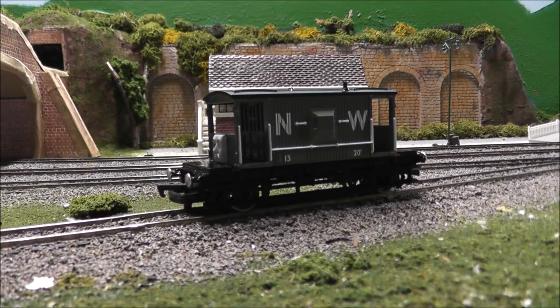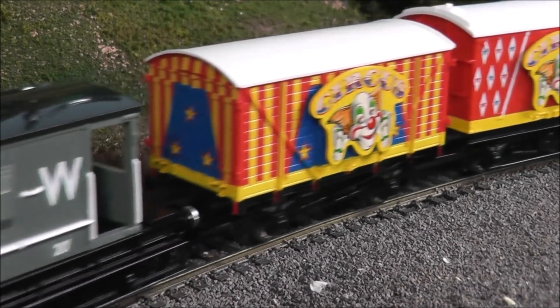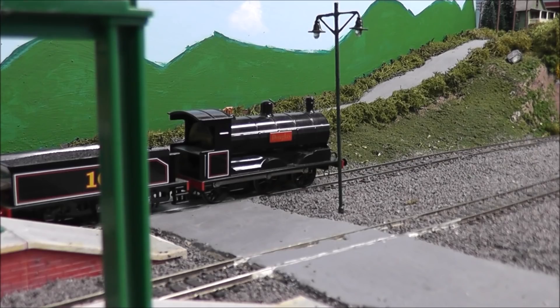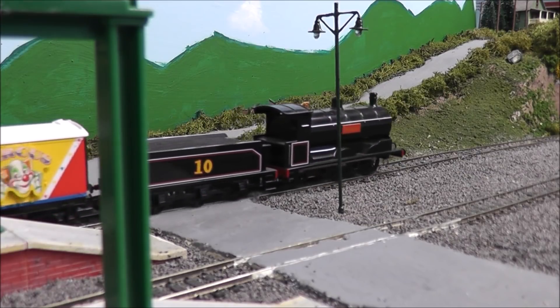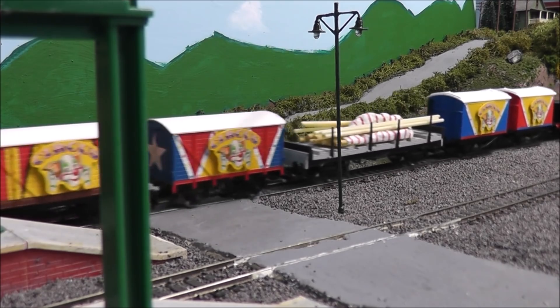So that's me, Terrastractor55, signing out. Here are a few shots of Douglas running around my layout with the Spiteful Brake Van, and also a few of the circus vans that I own. See you guys later, bye-bye.